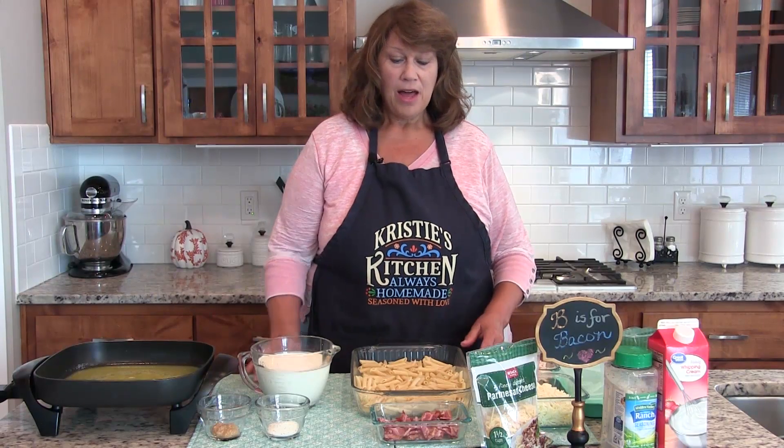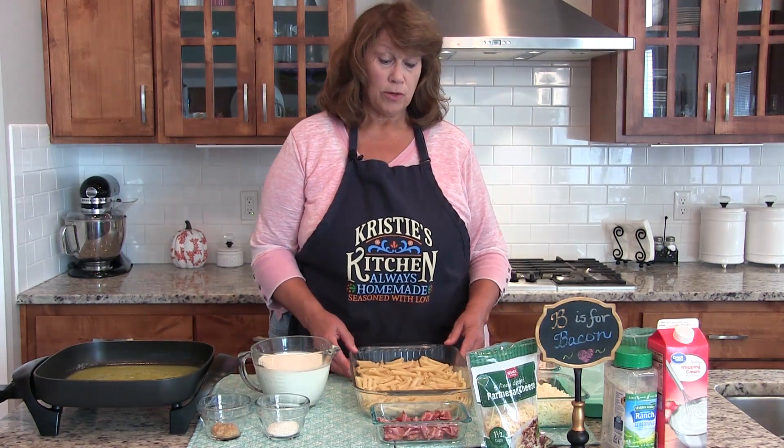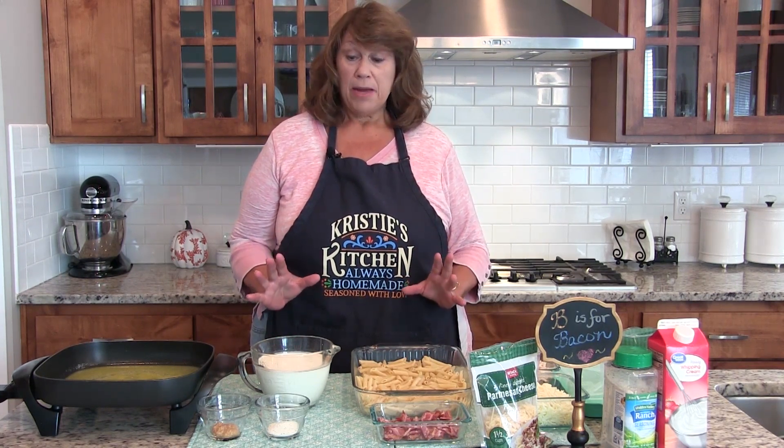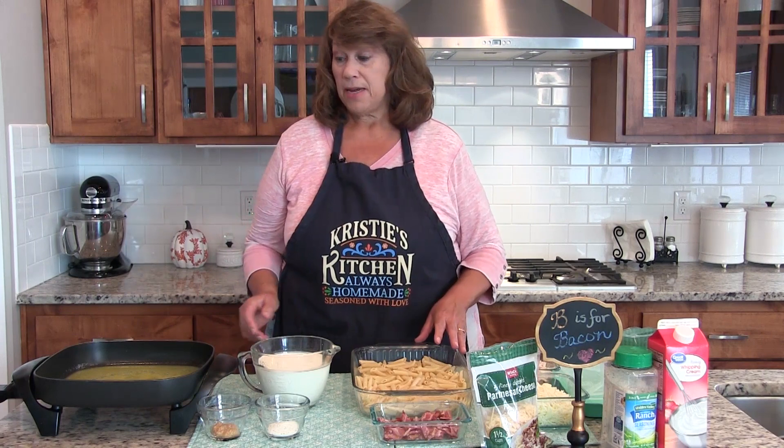Last summer I started craving chicken bacon ranch recipes, so I went on the search and found a recipe but it called for bottled alfredo sauce and I said no no no. So I used a copycat Olive Garden recipe, and then my daughter Lindsay found an even better recipe, and that's what we're going to make today.